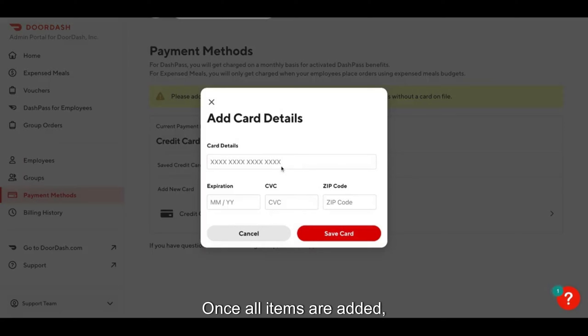After that, view your cart. Once all items are added, go to your cart. You can do this by tapping the cart icon, usually found at the top right corner of the app or website.